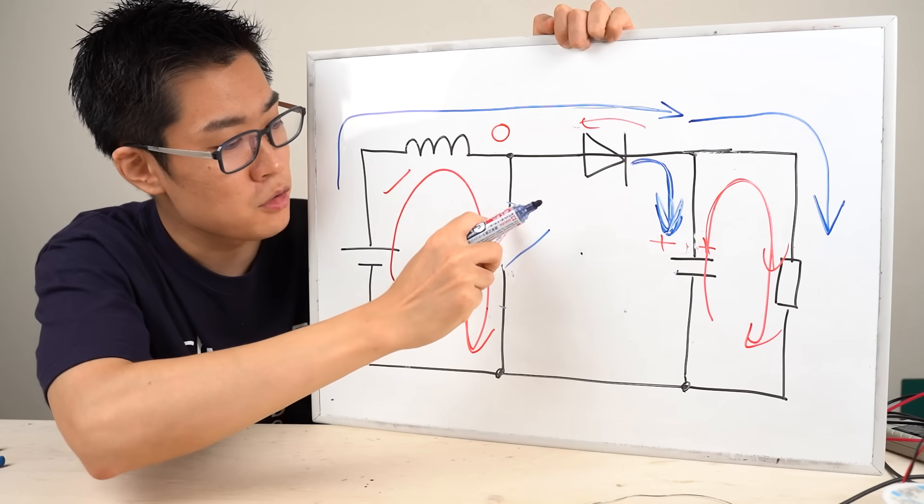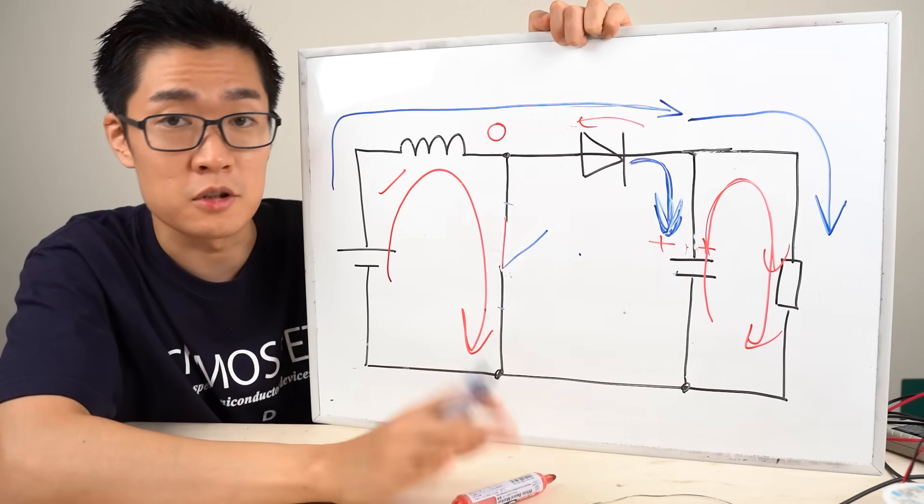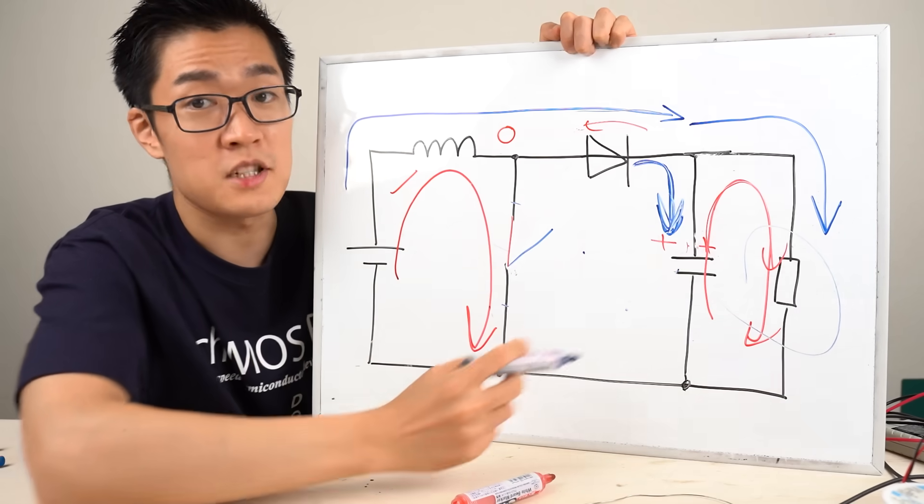If you close the switch again, the circuit returns to its initial state. By repeating this switching process, the voltage can be boosted.